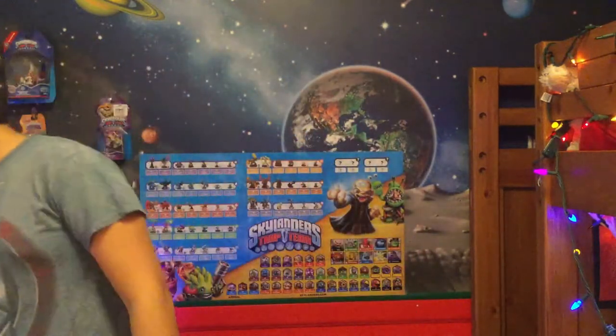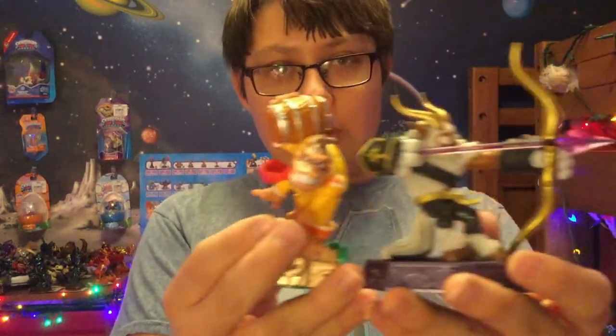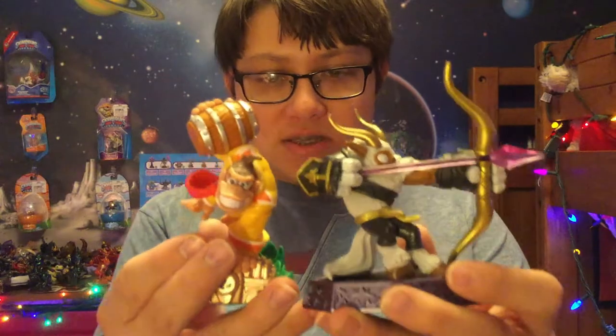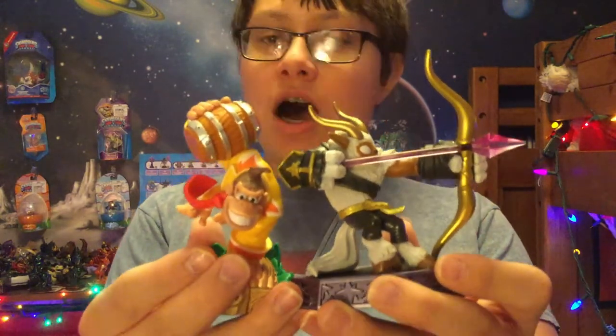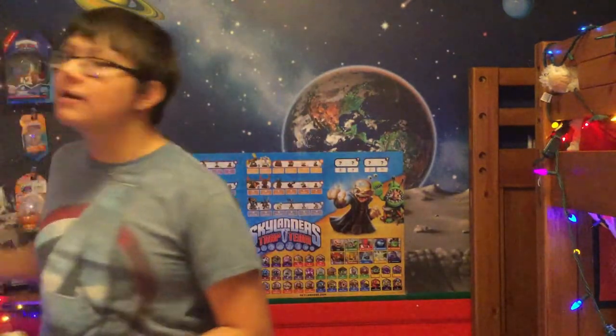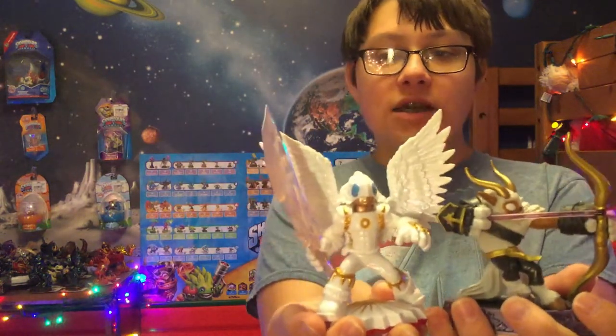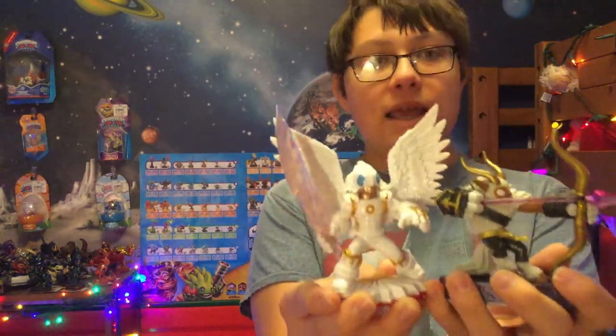I don't have any Skylanders in here since I've moved them all for an upcoming video, but let me just grab Donkey Kong for a quick comparison. You can see Donkey Kong is taller than Buckshot, but Buckshot's bow comes above that. Let me grab Nightlight also for a quick comparison, since he is one of the largest characters. You can see that Nightlight is taller than Buckshot, but not by a ton.